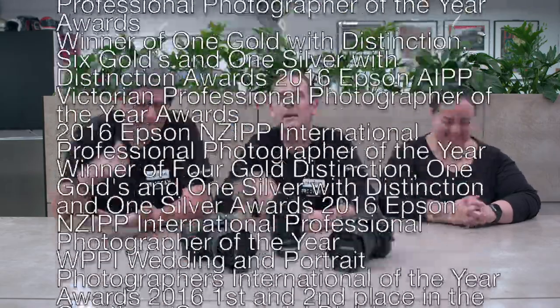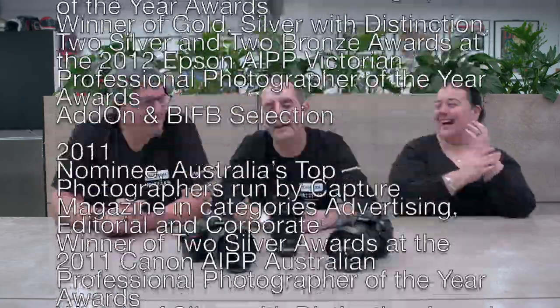Hi guys, Andy McFeet here from Tamron Australia. I'm the National Sales and Marketing Manager for Tamron. With me today I have Glyn Lavender, who is a member of the Tamron Pro Team. And I also have Lisa Saad, who is the Australian Photographer of the Year, amongst numerous other accolades — they're probably scrolling down on the screen right now.